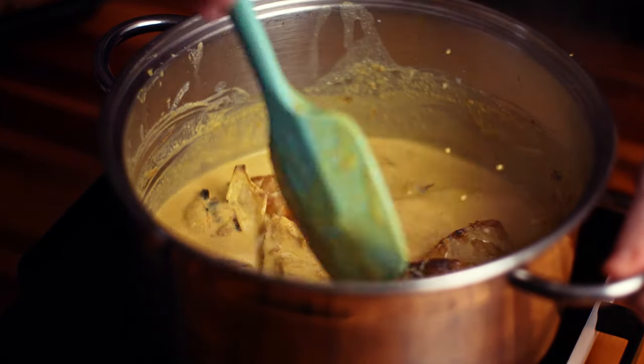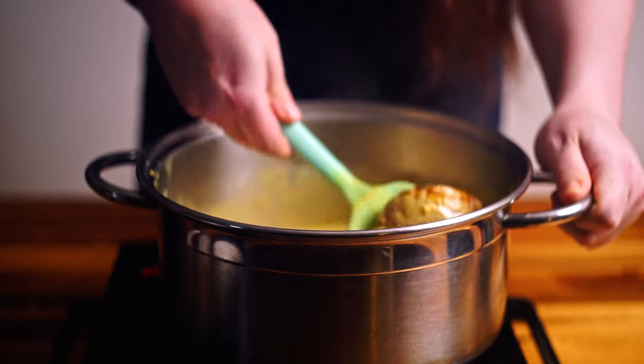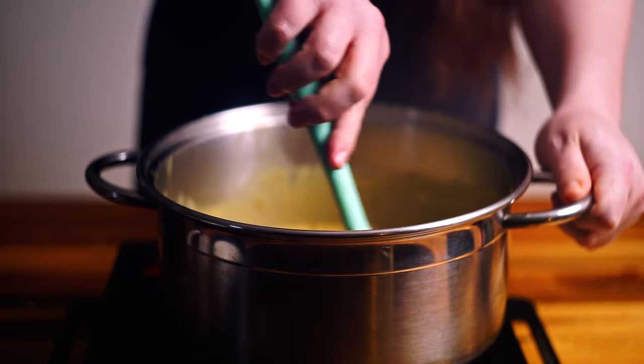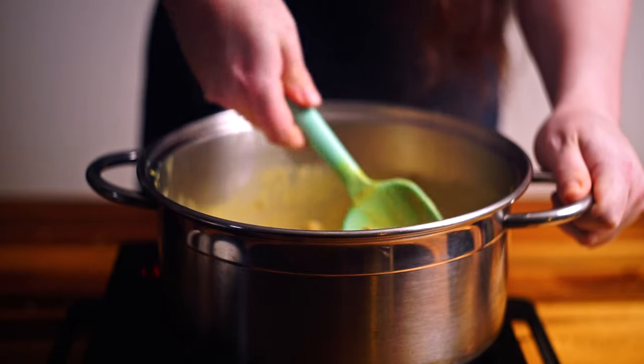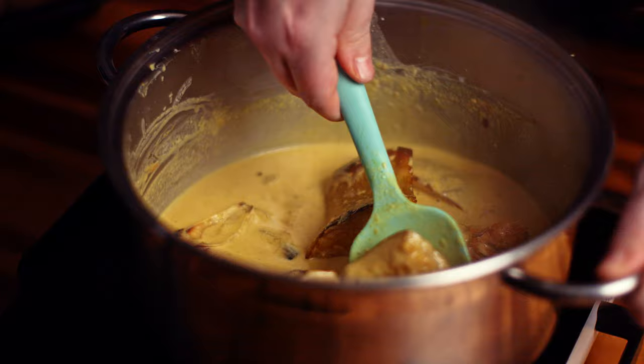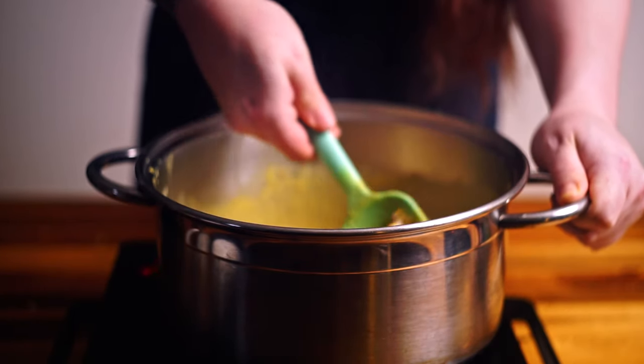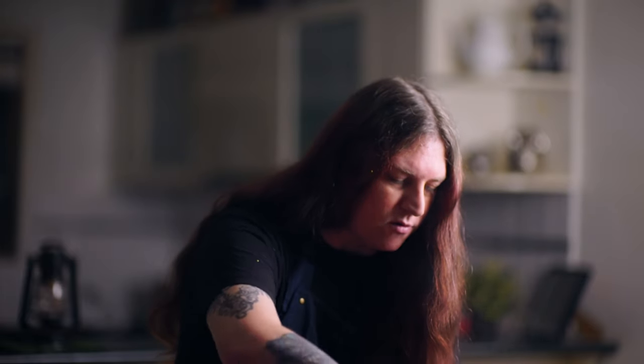You'll probably notice that I like the pumpkin skin on and the seeds in as well. This is obviously a personal preference — you don't need to do that. I actually really like the flavour that the skin and the seeds add. I've roasted this in the oven for almost an hour and a half on a pretty low heat, about 160 degrees, until they've gotten really nice and soft and caramelised. You're going to find that you won't even notice that the skin or the seeds are in there once it's blended up.